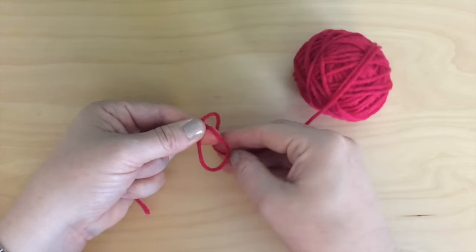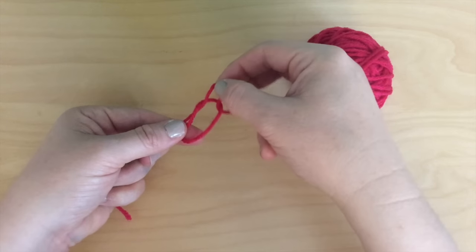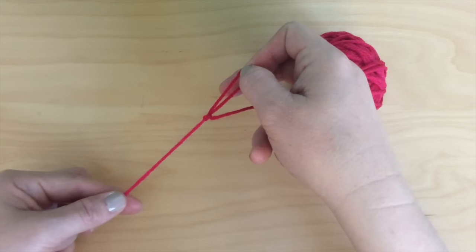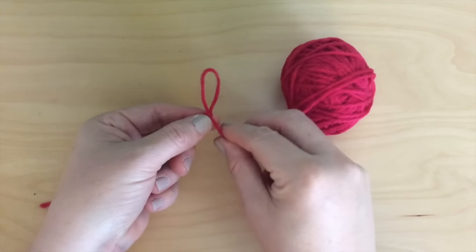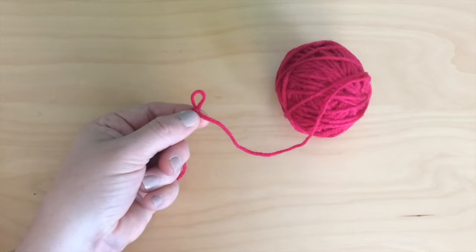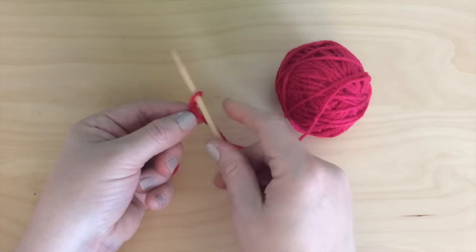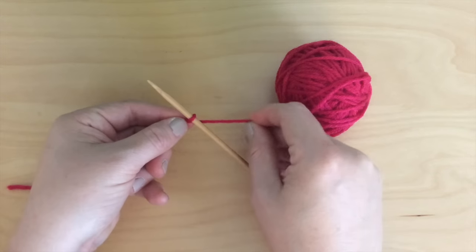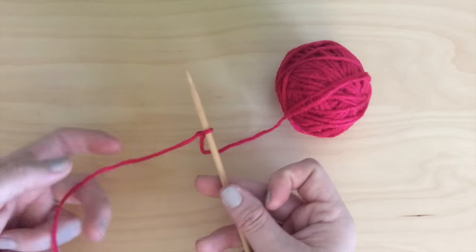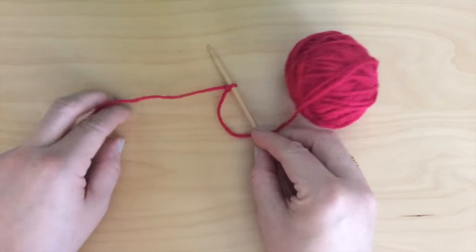Now, taking that long end, take it under the loop, up and through, pulling it — and that's your Slipknot right there. It's so easy, and surely you've done this before. Then you just slip it tight, put your needle in, and that is actually your first knitting stitch. You just created your first knitting stitch by making a Slipknot.